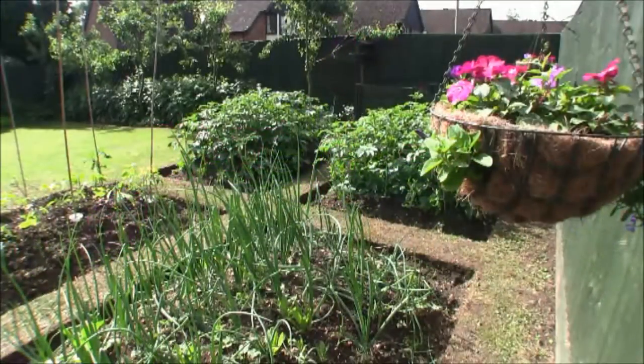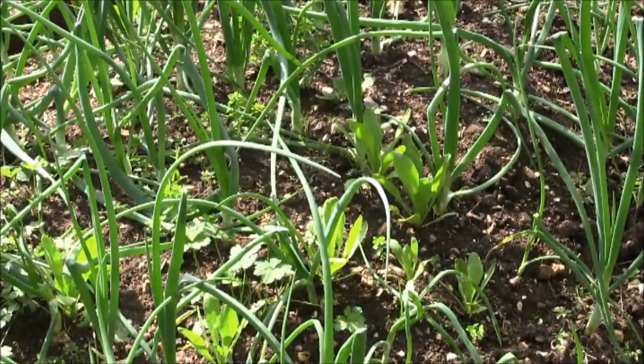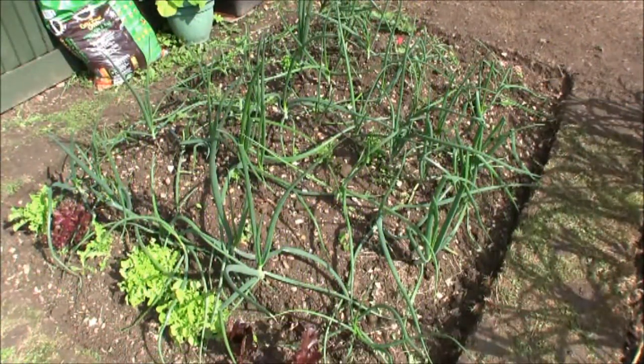This is the vegetable patch in full sunshine. These are onions interspersed with marigolds to deter pests, and we have some lettuce growing here on the left as you can see.